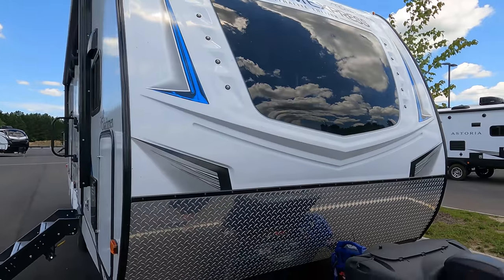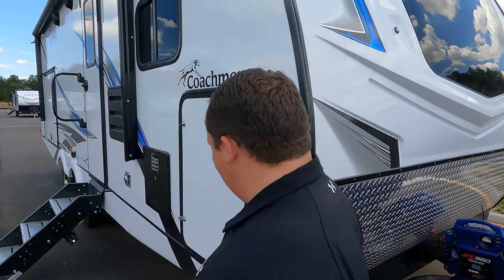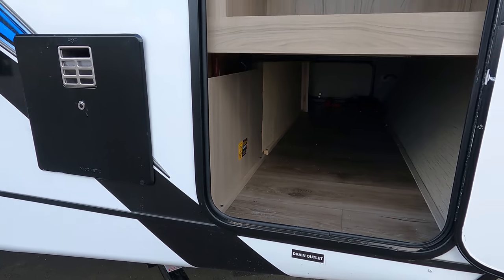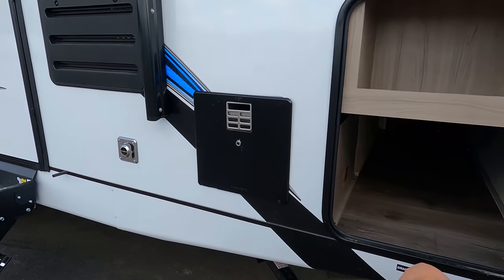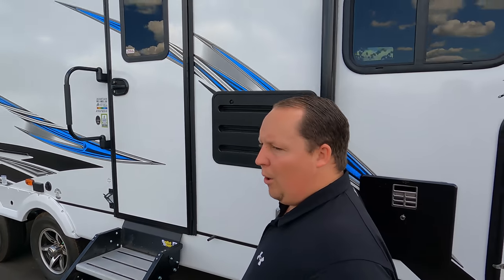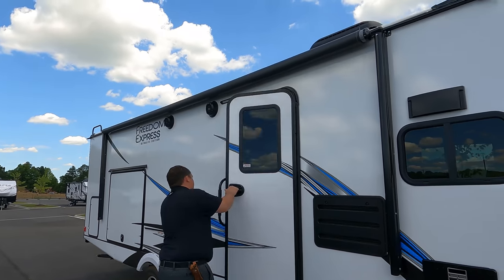There's a chrome diamond plate rock guard. Coming down the side we have storage, a water heater, and four-point manual stabilizing jacks. We also have a very nice power awning with LED lights. Let's take a look at that with it all the way out.